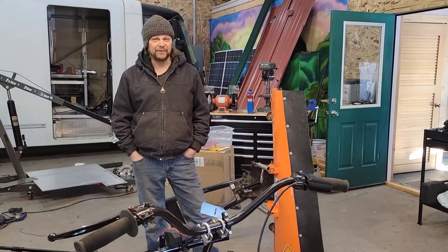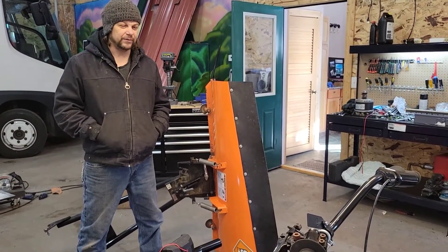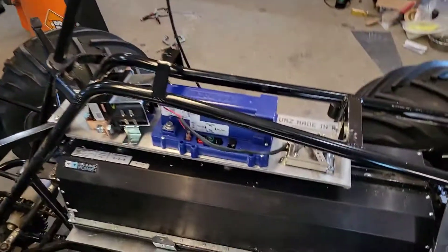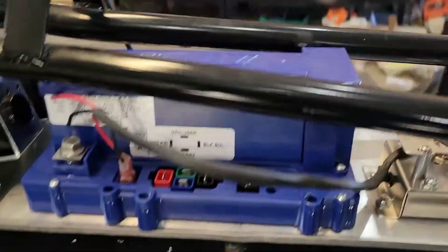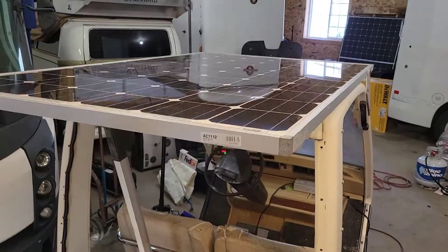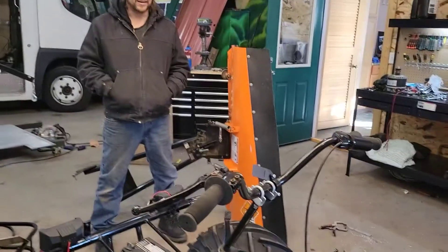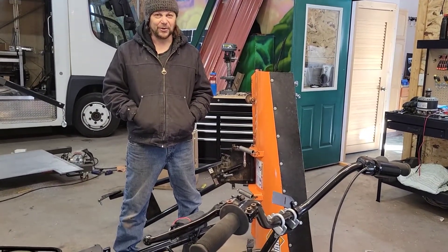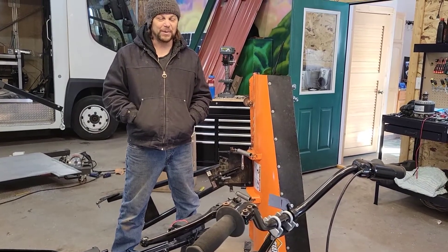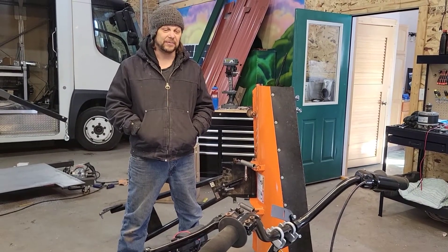We also have a 72-volt, 500-amp AllTrax controller on there. I just absolutely love these AllTrax controllers — I've used them in everything. I have one right here in our golf cart that my friend Scott Berman and I have been beating on for years, and the thing just keeps coming back for more. We can't kill it. This Honcho has a lot of Oregon heart and soul in it since the Bromo battery came from Oregon, and AllTrax is a company in Grants Pass, I believe.